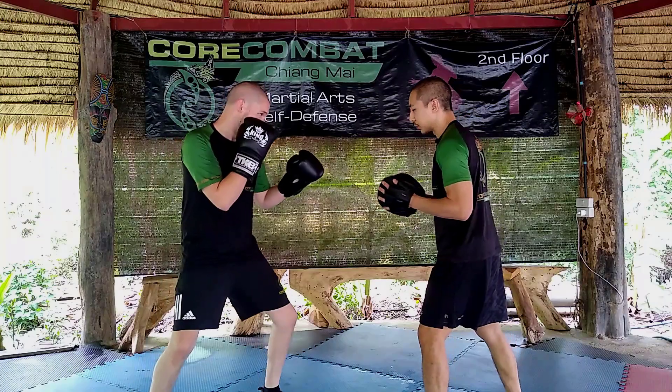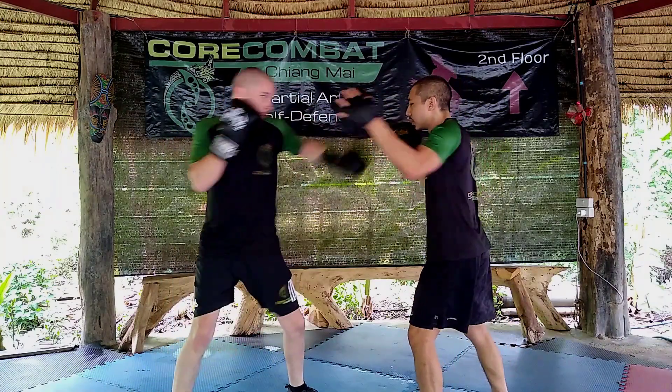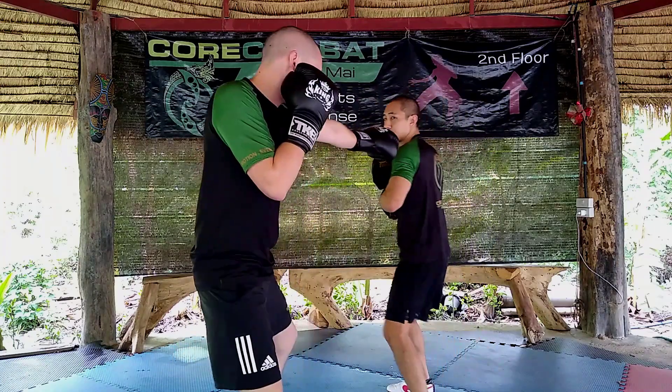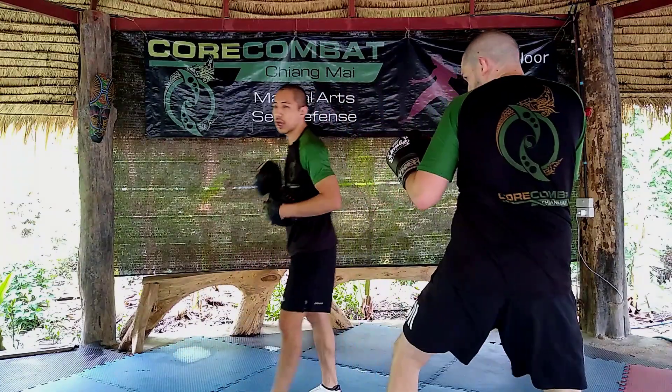Nice and slow and smooth: jab, slip, hook, uppercut, hook, low kick, cross, uppercut, knee. Stiff arm, cross, bob and weave out. It's perfect.